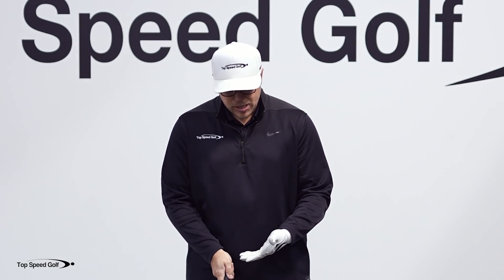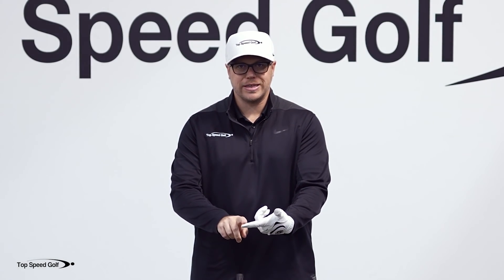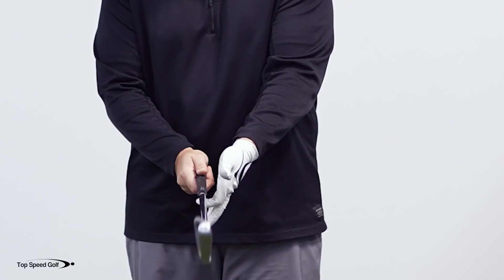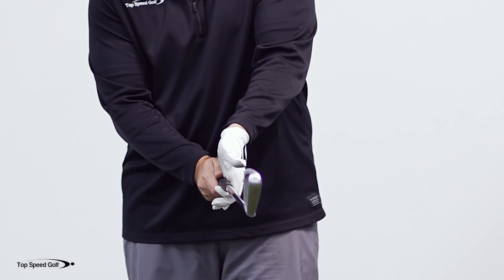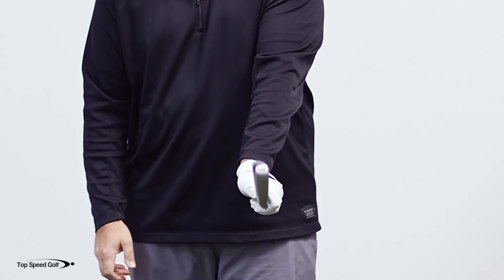Now if I have a stronger grip, that club is going to be supported more on the tip of my finger. So if I create my hook, it's going to be more on the top of my finger, my heel pad is going to be more on top, and there I have my strong grip.